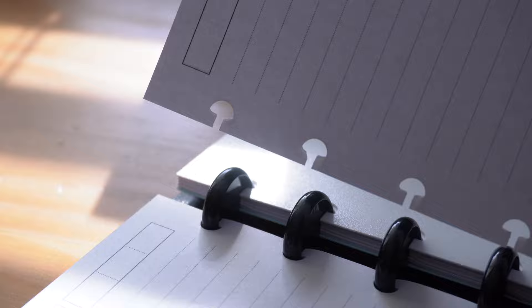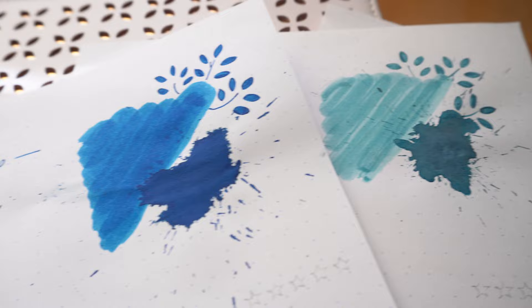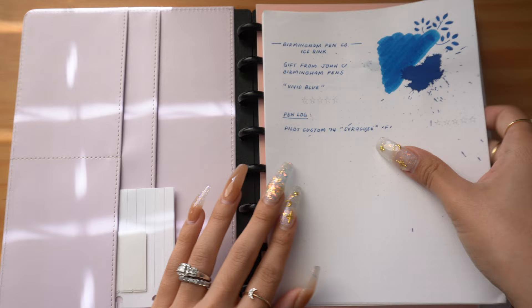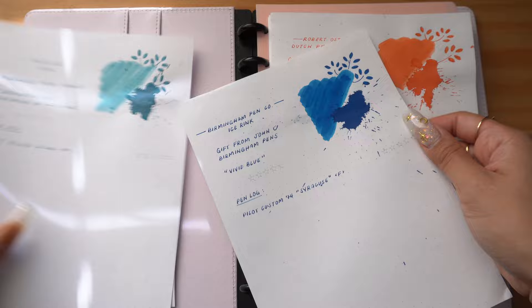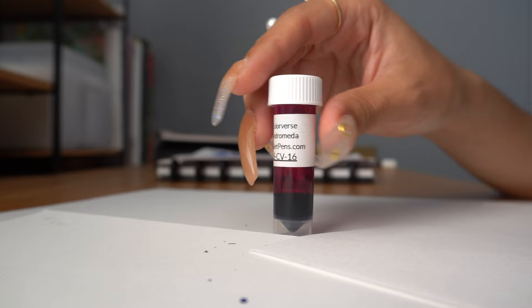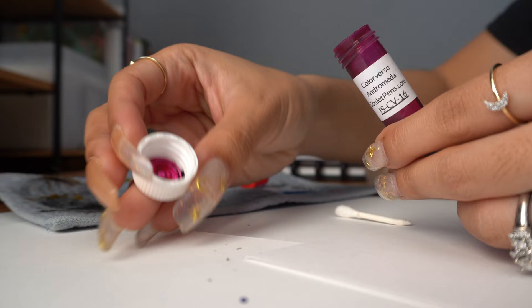This would allow me to make use of my Rhodia dot grid paper, which I really like for inks, and would also give me the flexibility to organize my ink swatches as I like. My indecision for how I wanted to catalog my inks is starting to spill over into how I want to organize these ink swatches, but with the disk-bound system, I can change my mind as much as I want. I did consider having some sort of index card system, but having a journal would provide me a bit more space to organize all the inky details I wanted to capture. And I think I'm just a journal girl at heart — any excuse to have a journal, I'm all for it.